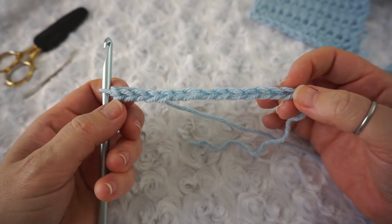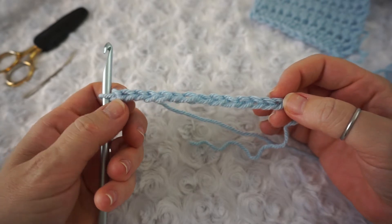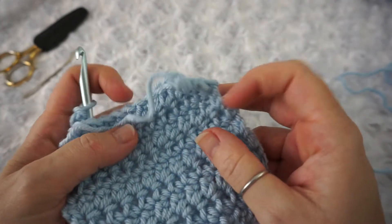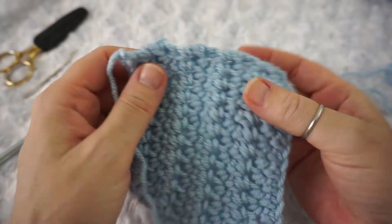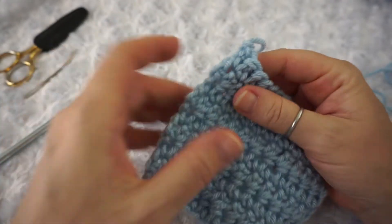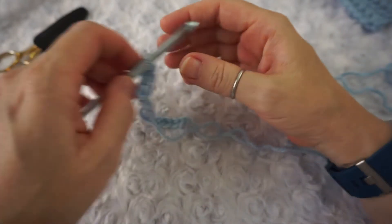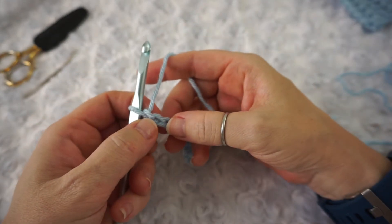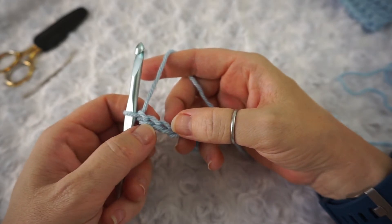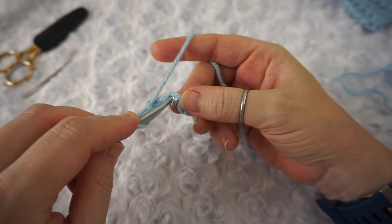So I have my chain of 14. Now, because the extended single crochet is a taller stitch, you can skip the first two chains and begin your extended single crochet into that third chain. You will get a little bit of texture on the side. If you prefer not to have that texture, you can skip chain one and chain just one on the sides instead of two. But for now, I'm going to skip my first two chains and begin in the third chain.